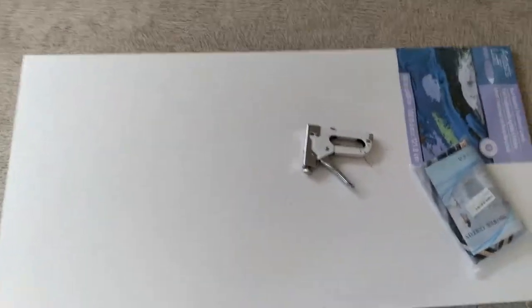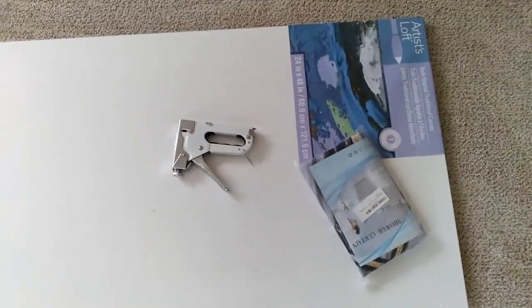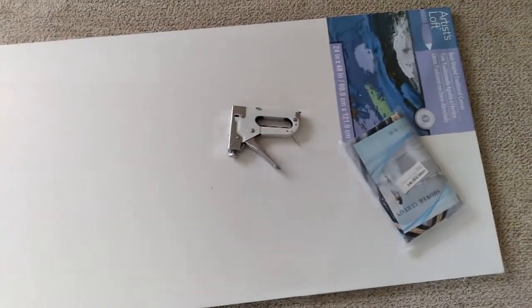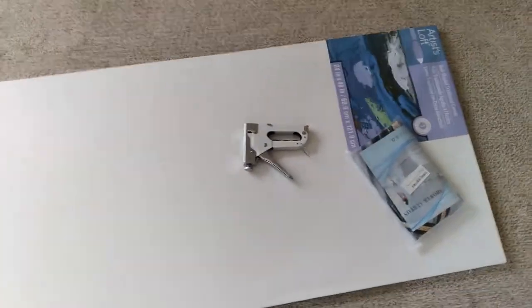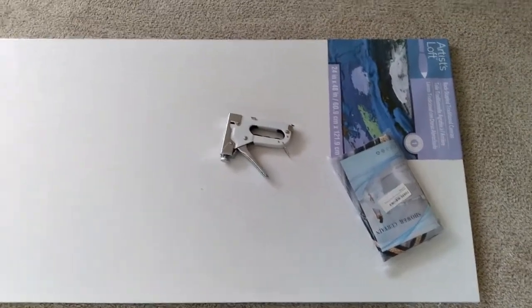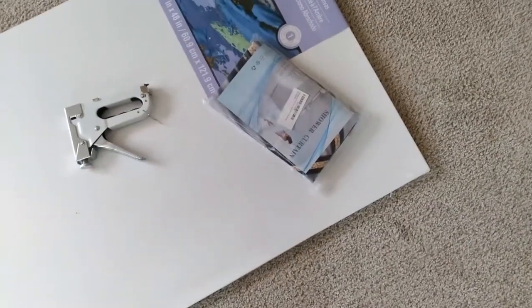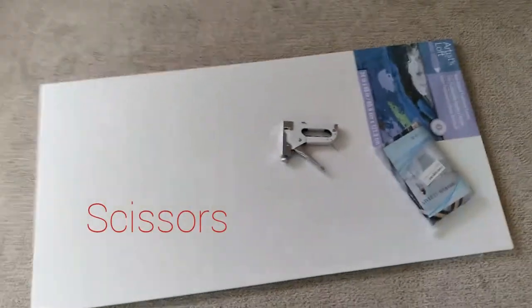This is all you need: a canvas — this canvas is 24 by 48, I got it from my local Michael's store, but they sell them at Walmart, Hobby Lobby, and different places like that. Michael's was actually having a buy one get two free sale, so I jumped on it. You're also going to need a staple gun — I got mine from Amazon, I'll link that below — and a shower curtain, also from Amazon.